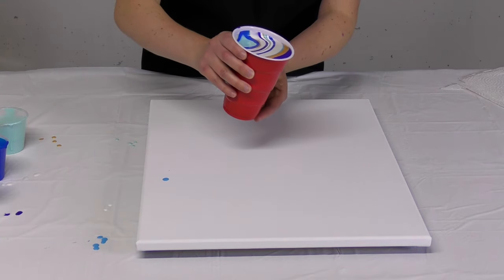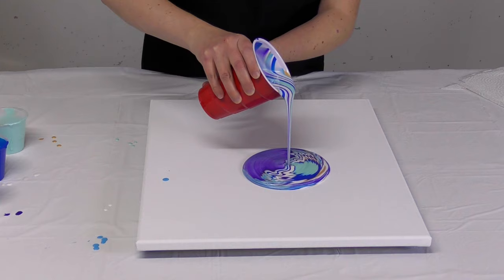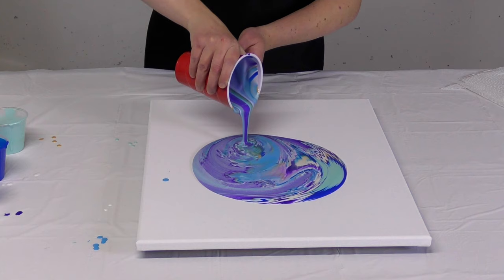Let's go ahead and pour. I'm seeing some beautiful cell reaction popping up. This is gorgeous.